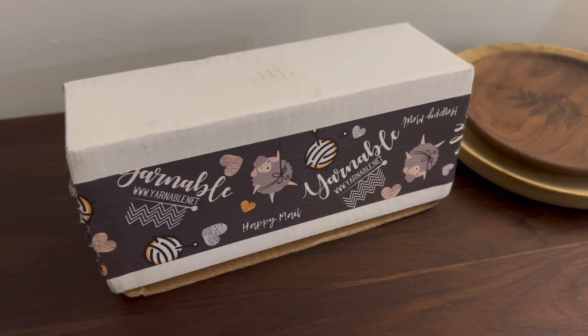Hello and welcome back to my channel. As promised, this is going to be my November Yarnable unboxing. It's a little bit of a different setup than I was planning. I was having some issues with my tripod, it was in every shot, so I'm shooting this at our kitchen table.